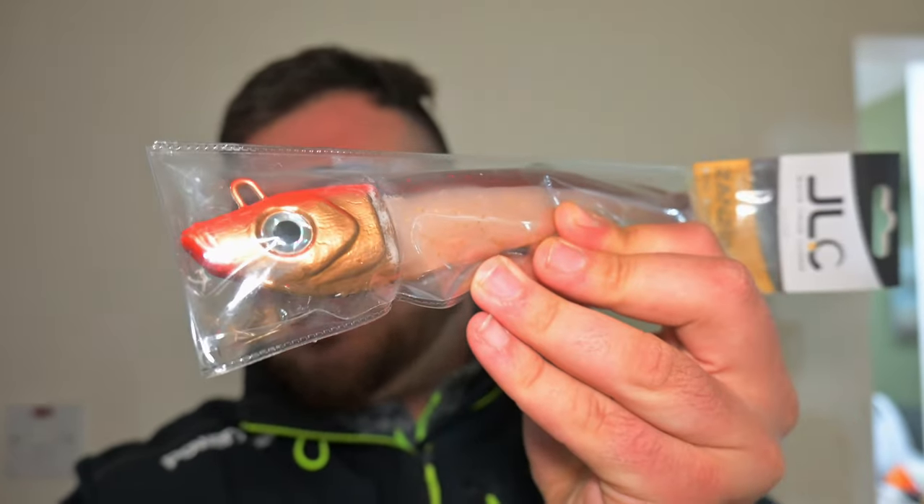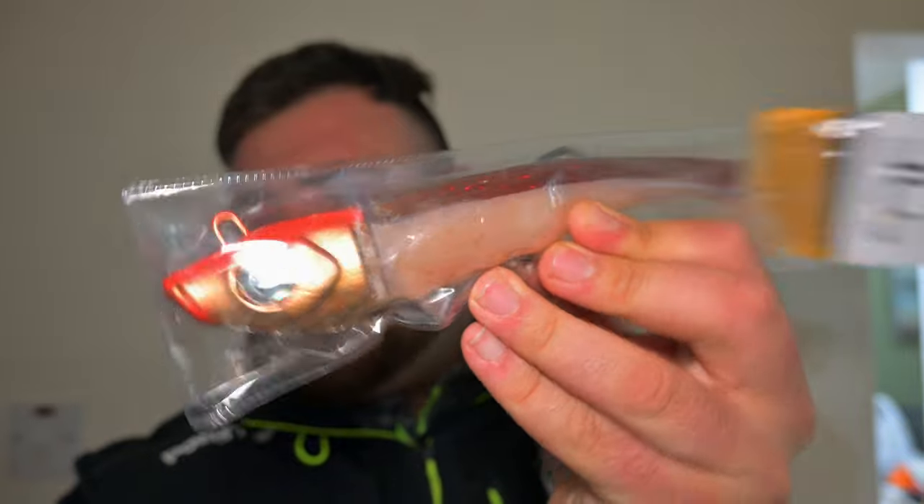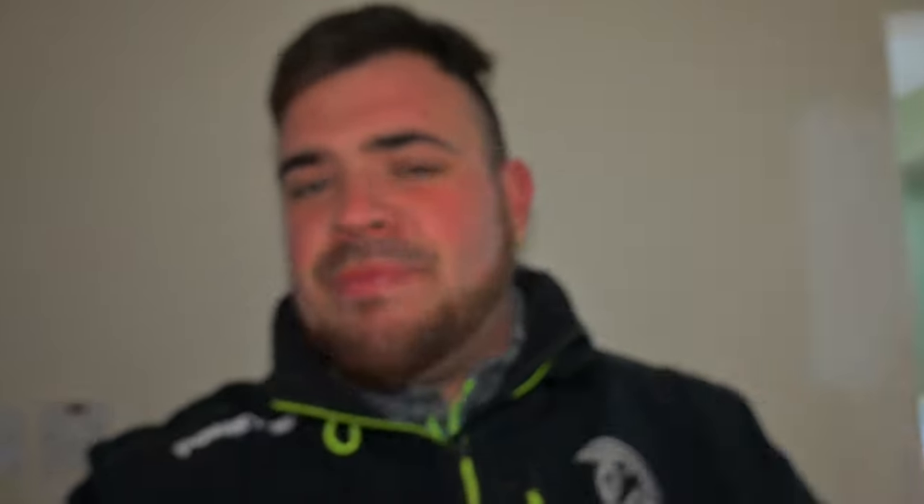In this video I'm basically going to be showing you how to set up our JLC Zanzibar. As you can see, this is a jigging lure which we use for slow jigging — we use this for grouper, red snapper, jewfish, amberjack, basically any big predator down below. What I'm going to show you today is how to set up the assist hook on its tail.